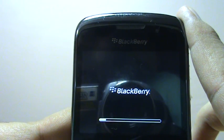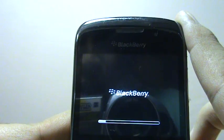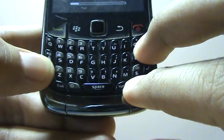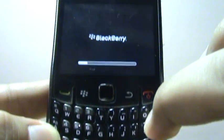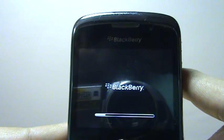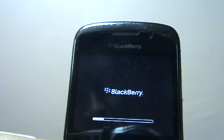You can just press Alt, Right Shift, and Delete together, and this will trigger a hard reboot on your phone. That's how you deal with it — thank you guys, I'll see you soon.